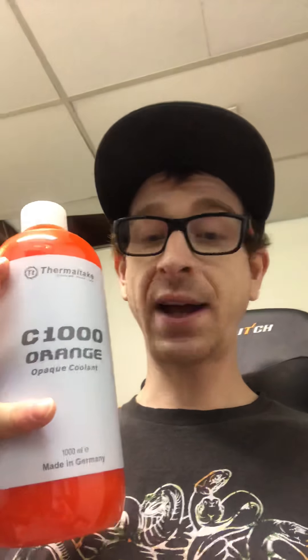This right here is the Thermaltake C1000 OPEG cooling orange coolant. I've seen a lot of bad videos about this online. Before I purchased it I thought, it's been a while, maybe they've fixed it — I'm gonna give them a chance. I like Thermaltake. I know there's a lot of people who say they're rip-offs or knockoffs.